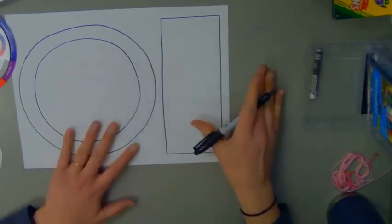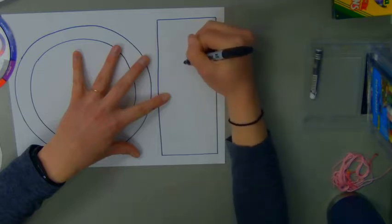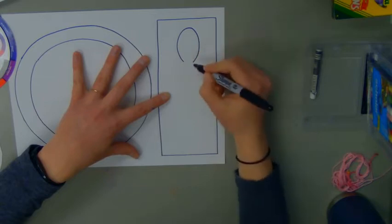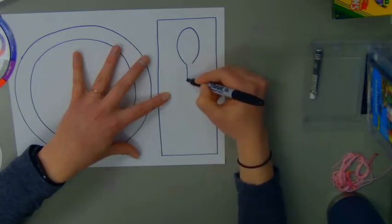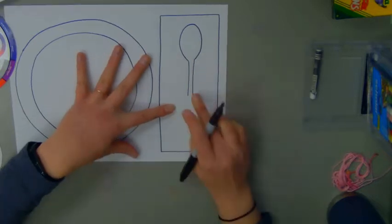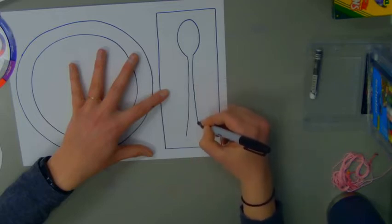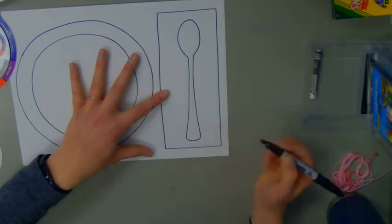Next I'm going to draw my spoon. At the top of my rectangle, I'm going to draw a shape that's kind of like an oval, but I'm going to leave the bottom open. Then I'm going to make these lines come really close together because I want the top of my spoon to be kind of skinny. I'll draw two vertical lines that come about halfway down my rectangle, staying pretty close together. When I get closer to the bottom, I'm going to make the lines come out a little further, moving diagonally toward the edge. Then at the bottom I'll make a round curved line that connects. And there's my spoon.